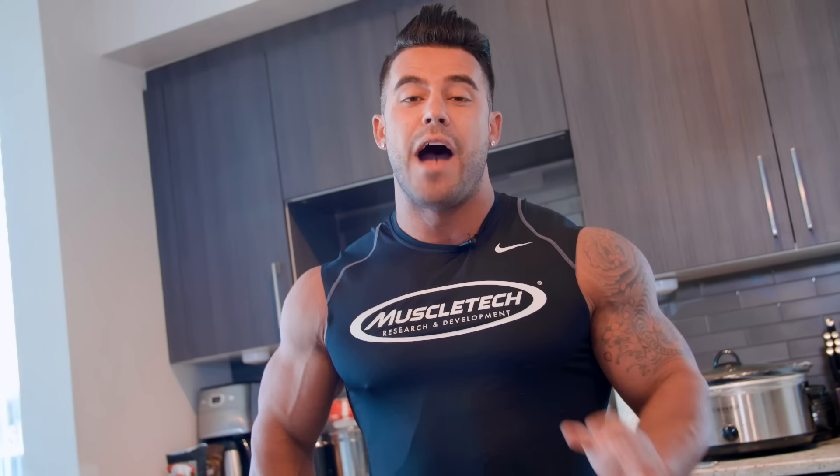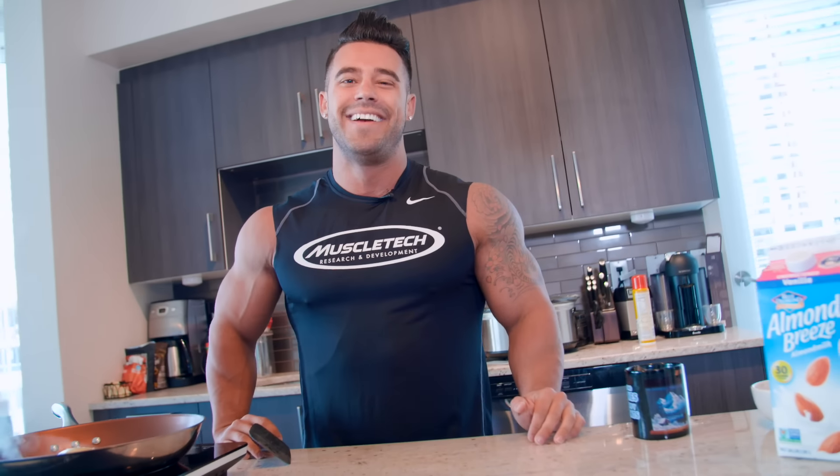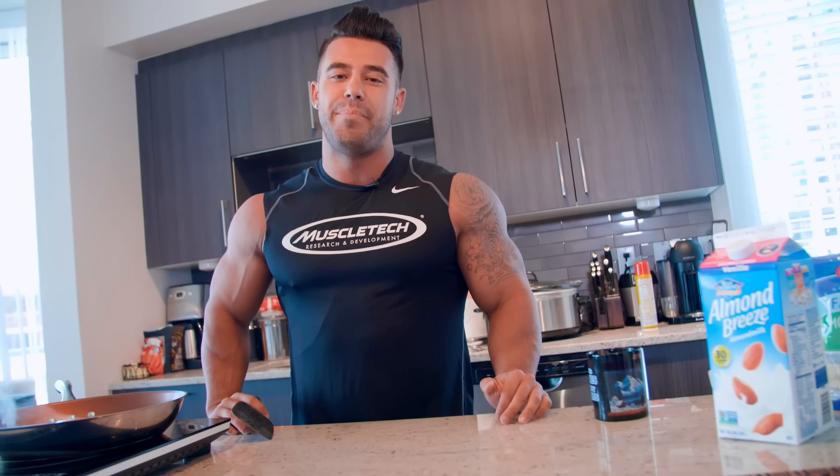Pre-contest, I will change the almond milk for regular water. It sounds extremely boring, but 30 calories builds up over time.